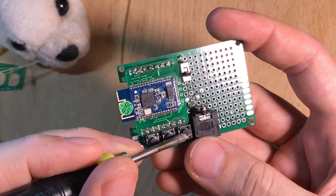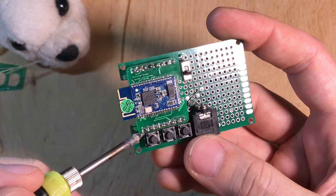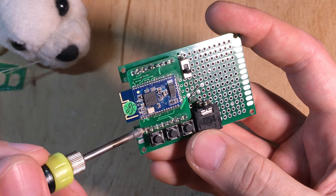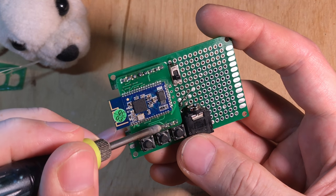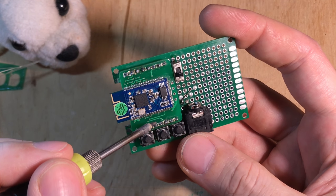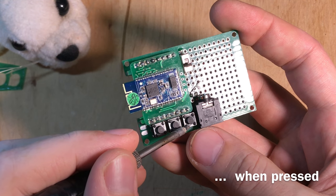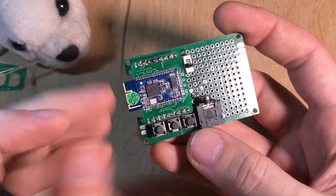Those three buttons must do three functions: volume up, volume down, and common — also known as play and pause. There are three pins on the module: volume up, volume down, and play/pause. One side of each button must connect to the common pin, and the other side to its respective function pin. I turned the buttons to face this way so the top pins all connect to common, and the bottom pins each go to play, volume down, and volume up respectively.